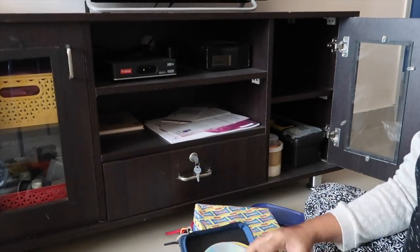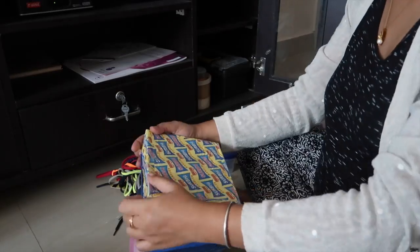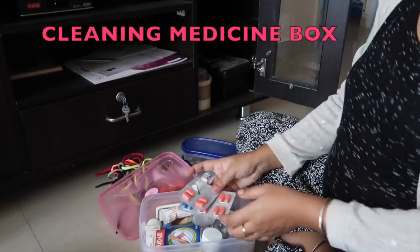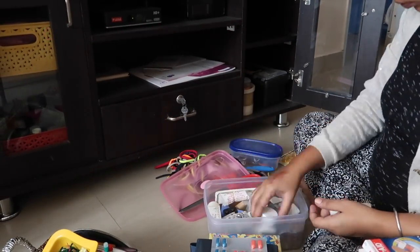I'll just take out the things which I don't use. This is a normal wash which is called a gift. This is our medicine box, so I'm just going to take out any expired medicine or medicine which we're not going to use anymore.